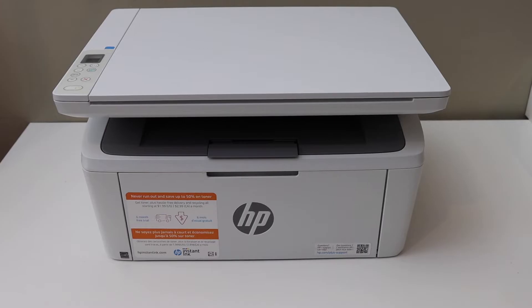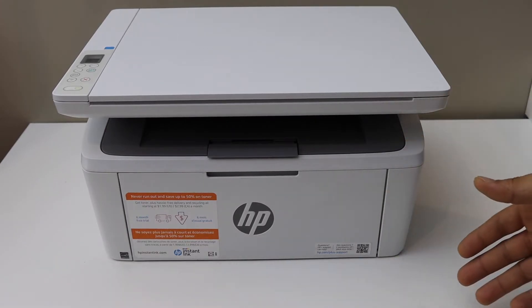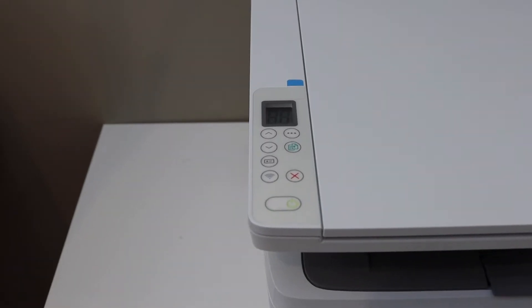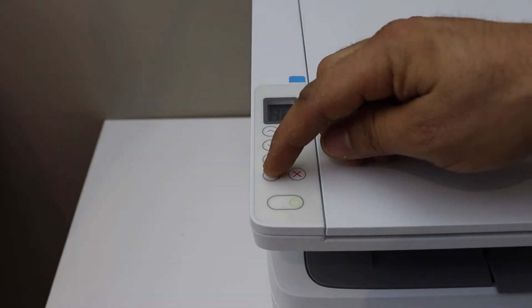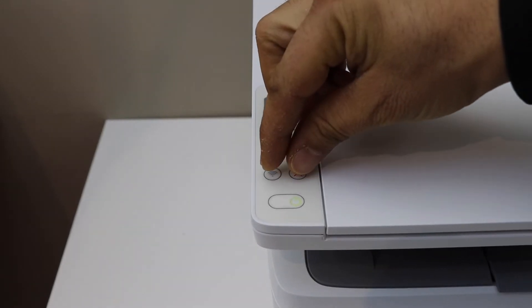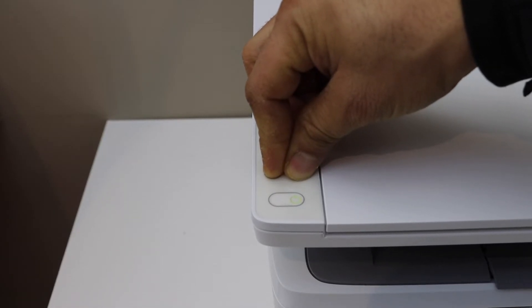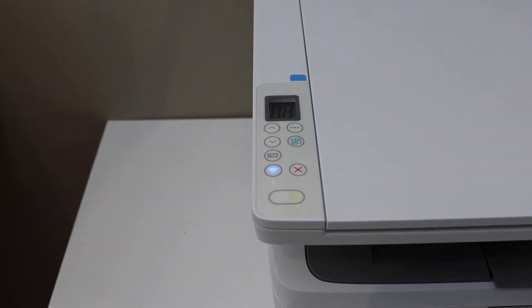In today's video I am going to show you how to do the Wi-Fi setup of your HP LaserJet M139WE printer. We have to enter this printer into setup mode, so press and hold the wireless button and the cancel button together for five seconds — one, two, three, four, five — release the buttons once you see the flashing light.